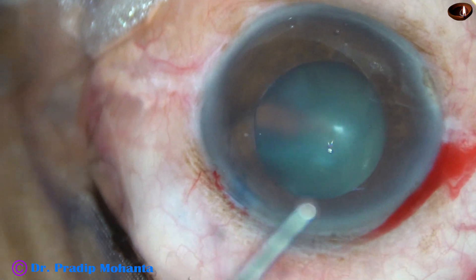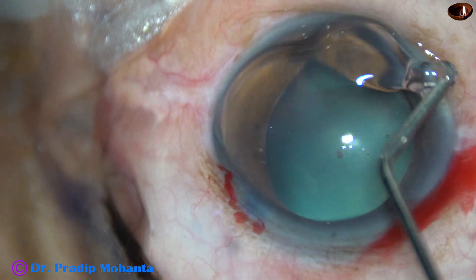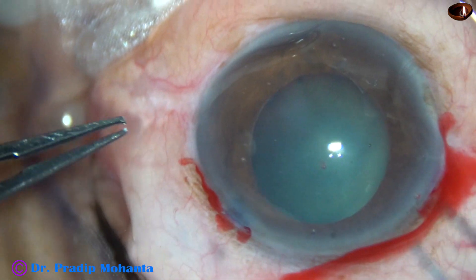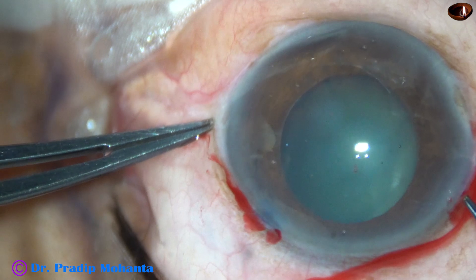Now I inject viscoelastic — I apply the viscoelastic, that is 2% HPMC, over the corneal epithelium.